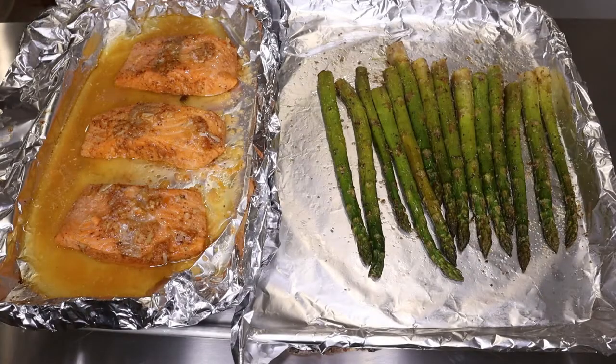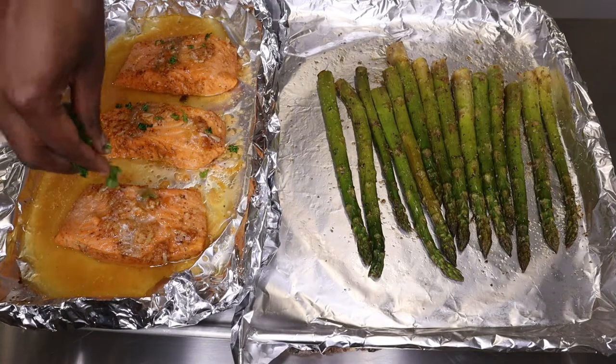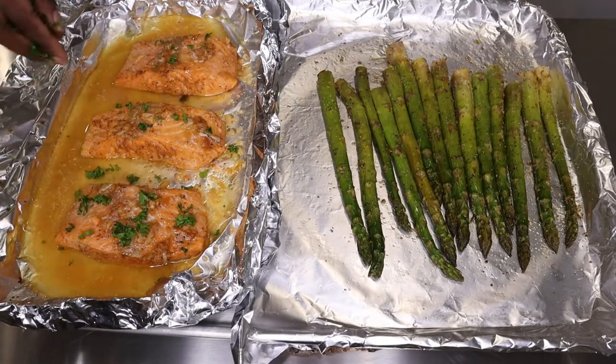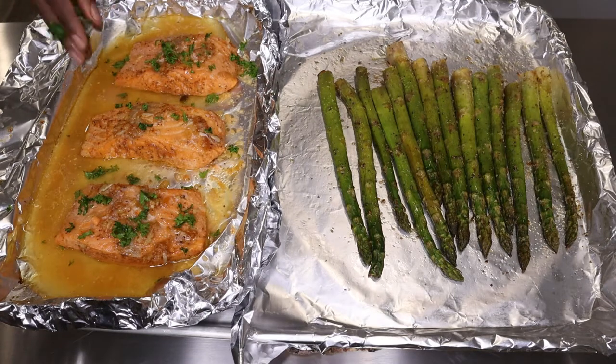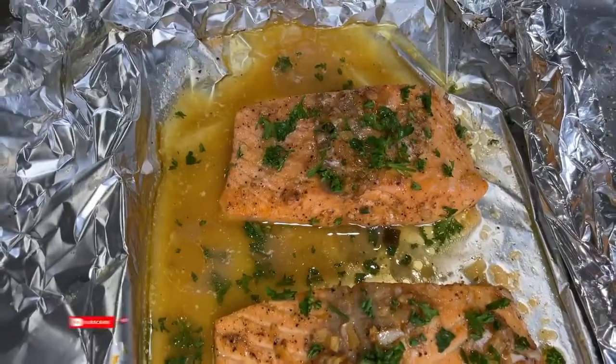We're going to put everything in the oven and bake at 400°F for 15 minutes. When done, take it out and top your salmon with some chopped parsley. For presentation, you can also add some slices of lemon, and that is it!